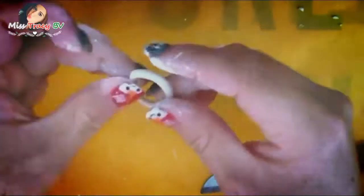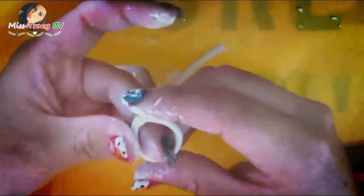We're going to be rolling some air dry polymer clay and shaping it like a ring. Then we're going to shape it around our finger and very carefully cut it with a craft knife and smooth the edges, so it looks very realistic and cool.